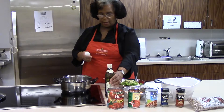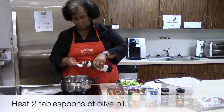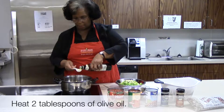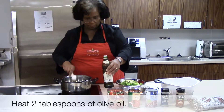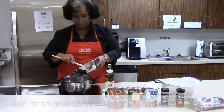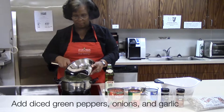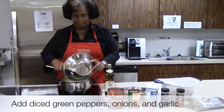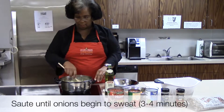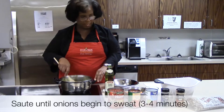First we're going to get started. I'm going to add two tablespoons of olive oil, which should be enough to cover the bottom of the pan. I'm going to add in the green peppers, onions, and garlic. We're going to sauté this for approximately three minutes until all the vegetables begin to sweat.